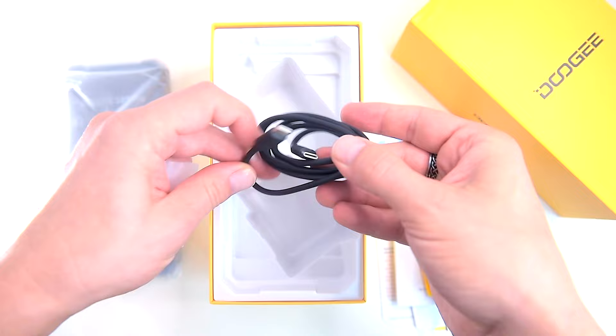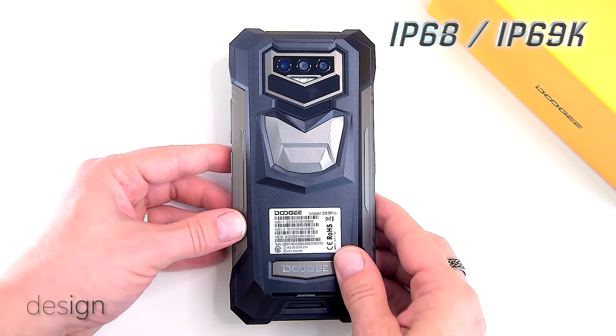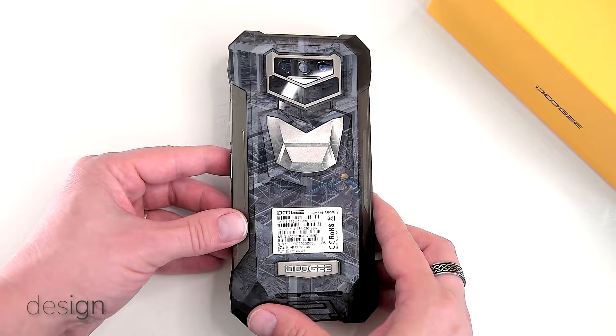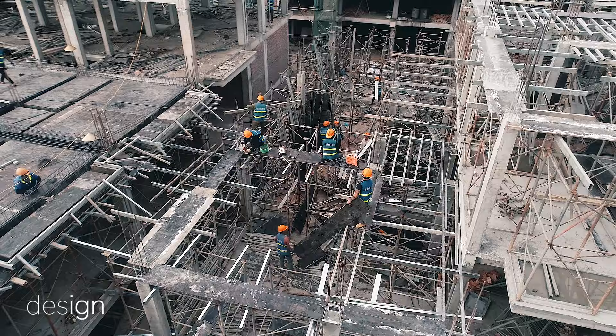In terms of design and build quality, the Doogee S89 Pro is designed to survive the most harsh and extreme environments, as the phone is IP68 and IP69K and Military Standard 810H compliant. Not a surprise given its generous use of a combination of hard TPU polycarbonate plastic and high-quality synthetic rubber atop an aluminium alloy frame. These protections are ideal if you use the phone in adverse situations such as construction work, hiking in the mountains, scuba diving, or drastic temperatures.